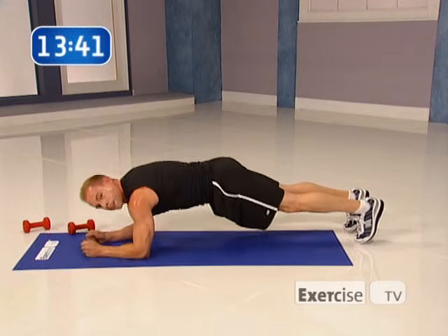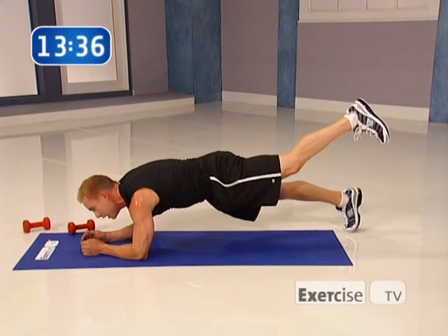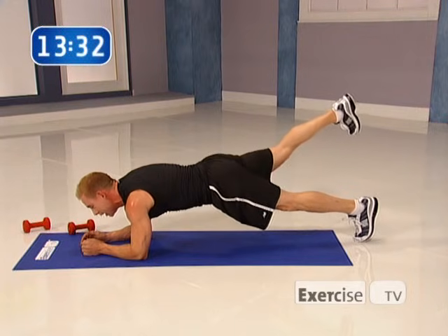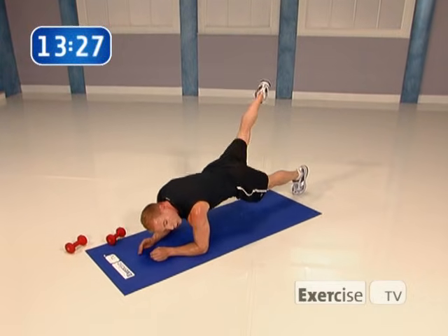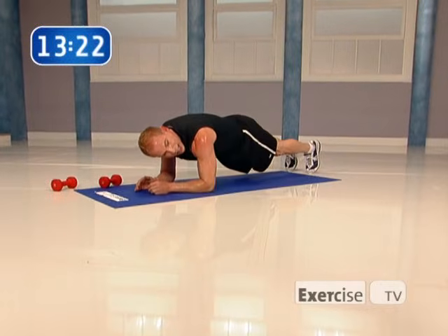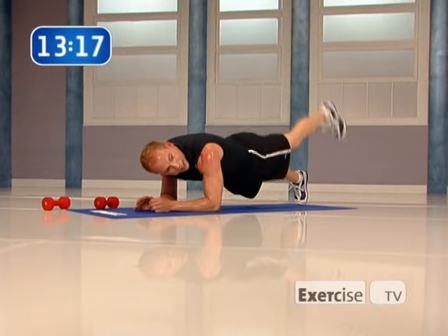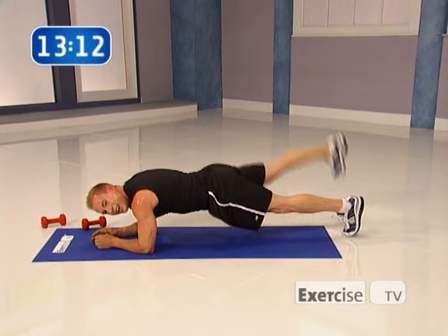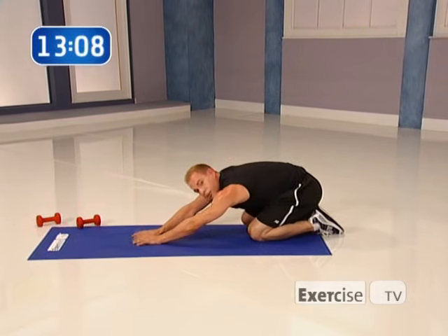Staying right here — I want you to come down to your forearms, holding a plank position with your hips tucked underneath. Just hold it there and lift the foot, lower the foot, other side — lift the foot and lower the foot. A little faster now. Squeeze the glutes as you lift that leg, keep your leg nice and long, abs engaged, hips tucked underneath, everything pressed firm through the forearms. Three, last time, four. Bring your knees down, stretch back — just two breaths — and we're going to turn over onto the back.